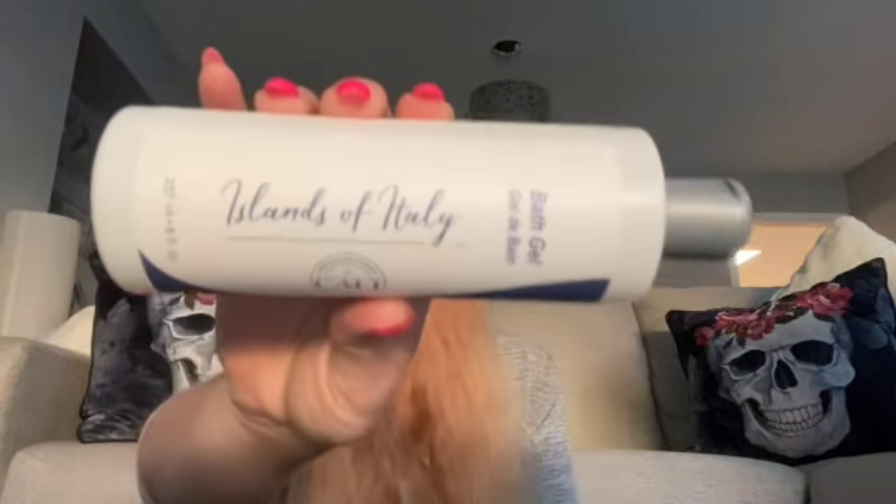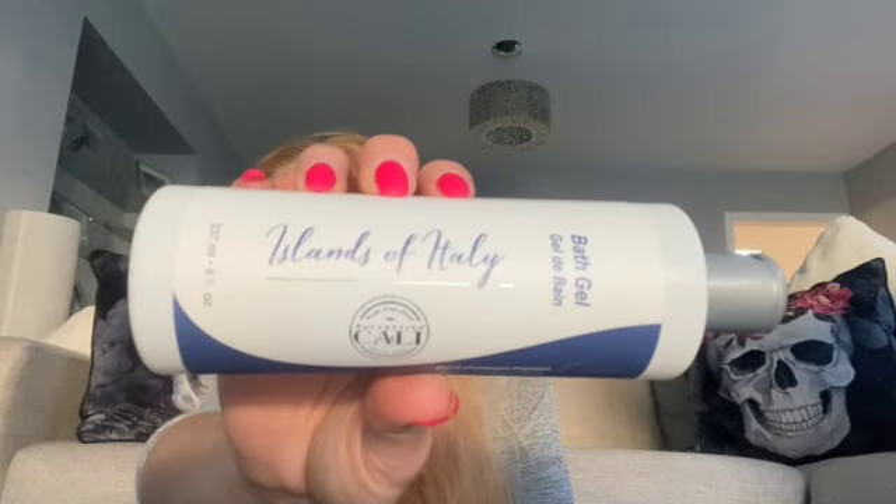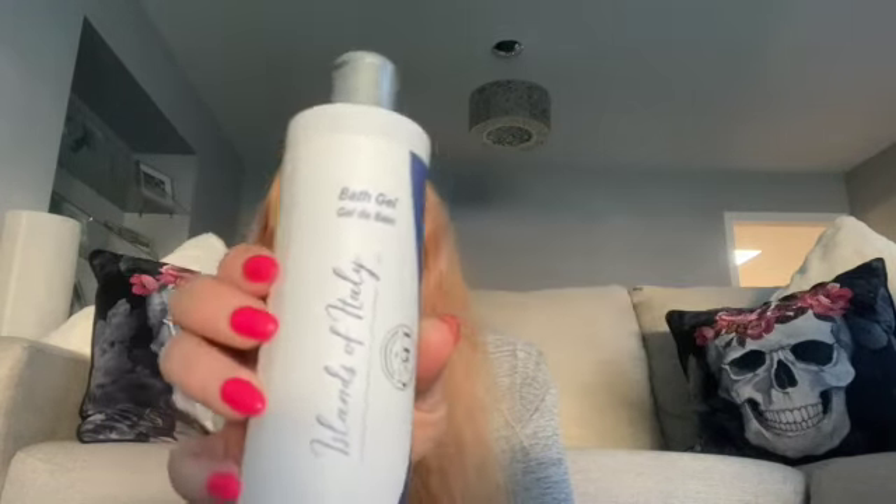Next we've got the bath gel — it's called Islands of Italy. It is actually sealed. It's got a bit of a peachy smell — peach champagne fragrance. It's a full-size bottle, 237 millilitres or eight fluid ounces. So that's our second thing.